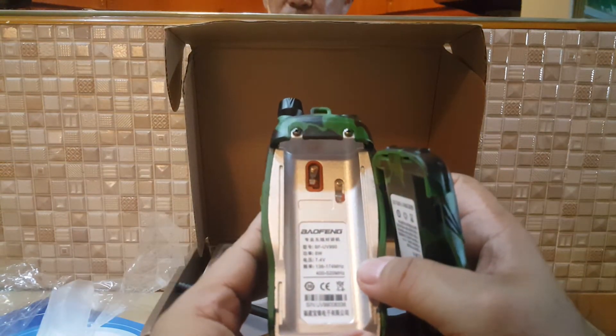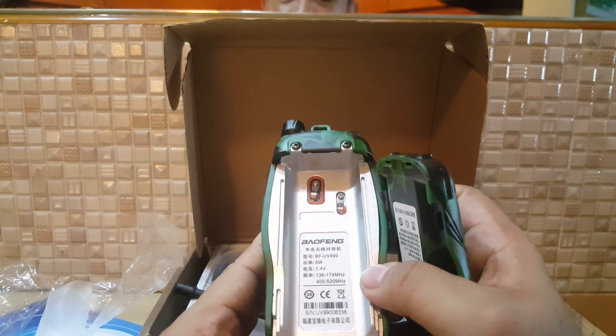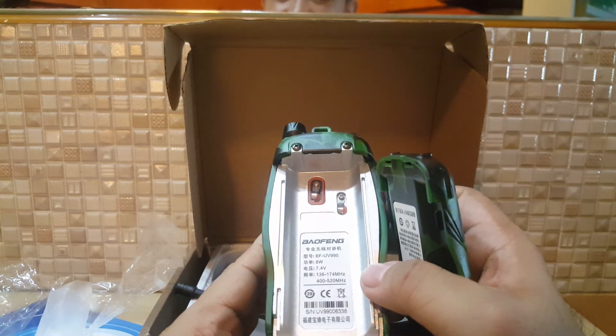This is 8 watts. Frequency range: 136.174 MHz and 400 to 520 MHz. Standard.